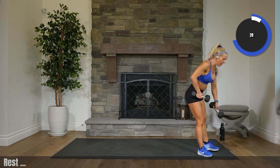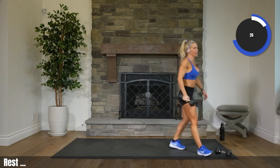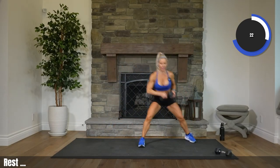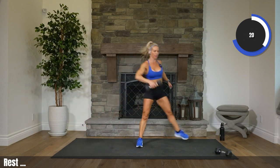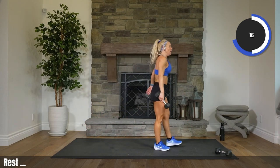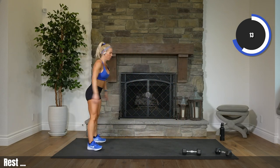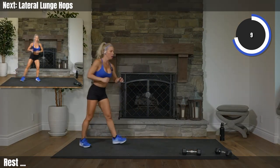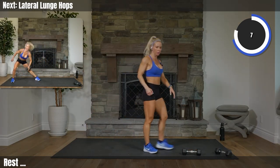Keeping one weight for the first exercise, or no weight — lateral lunge hops, side to side, just dropping that weight down. Little hop in the middle, or low impact with no hop. Putting that weight down — one big jump forward, burpee, shuffle back. Being very careful not to hop onto your weights. We go in 5, 3. Let's get this done.